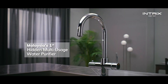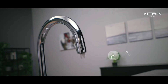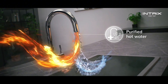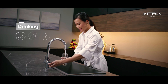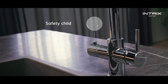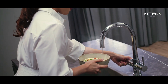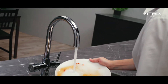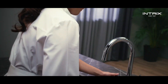The heartbeat of any modern kitchen. Get instant, purified ambient water and hot water up to 98 degrees — for drinking, cooking, washing and sterilizing.